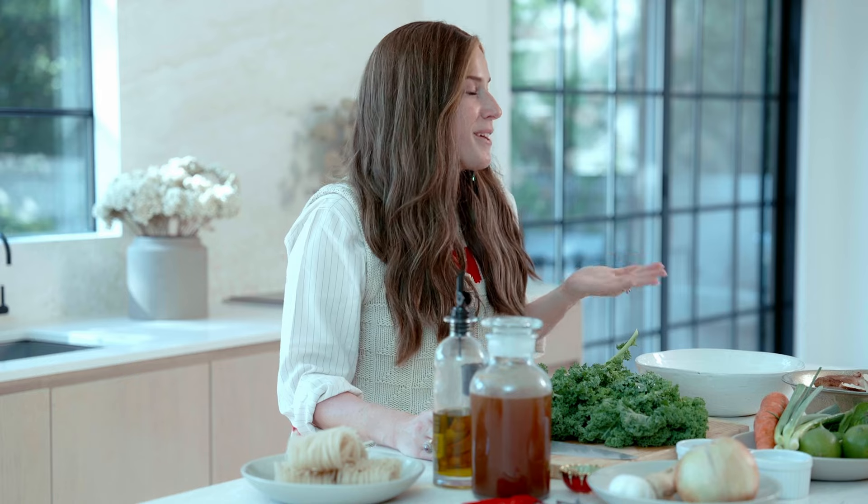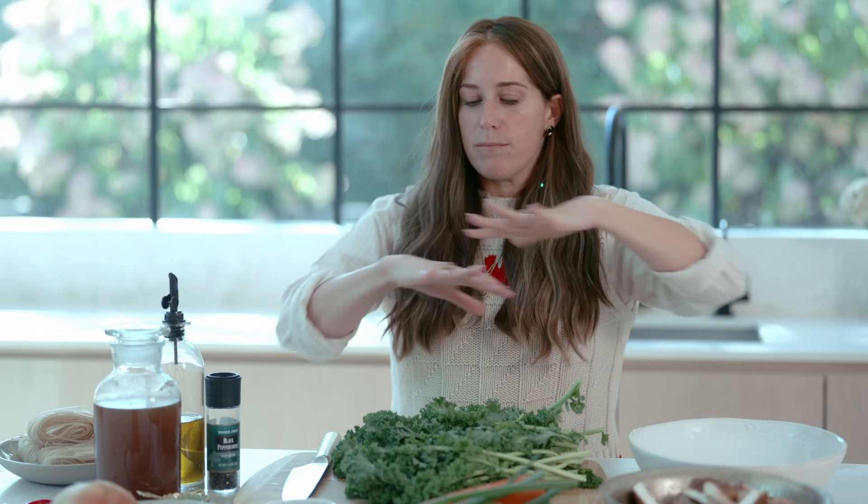That's actually spelled P-H-O. I was always pronouncing it 'pho' my whole life, but now I found out that it's really 'pho.' So it's a Vietnamese dish. It's so perfect for Sukkos because you literally could just put the entire meal in one bowl and bring it out.